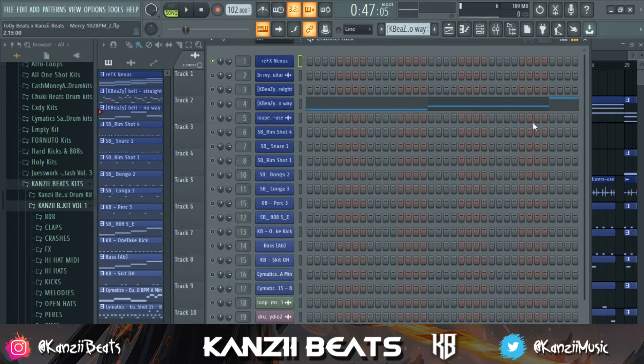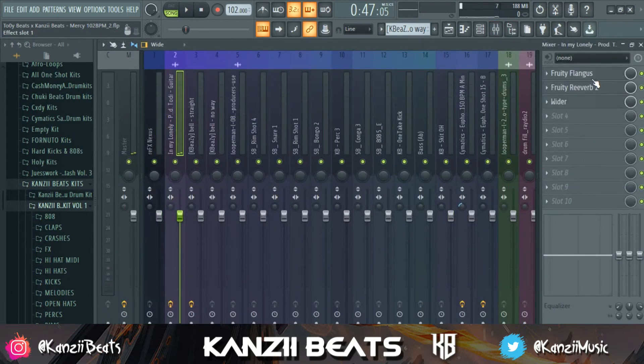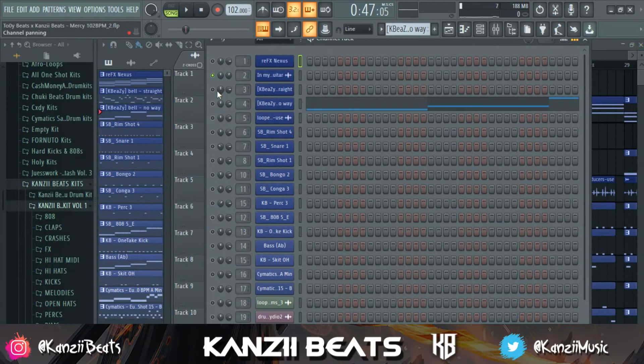What you have to do is start with your first melody — in this case the guitar loop I have from Toy Beats, shout out Toy Beats. I'm going to take the volume down a bit. I also added flanger, reverb, and a wider just to give it a little bit of stereo separation.